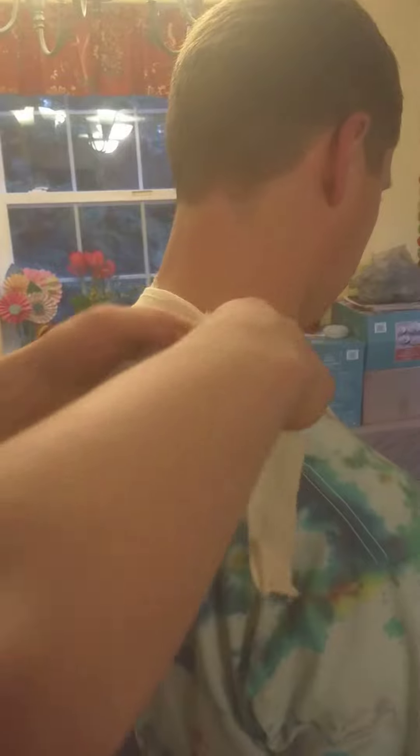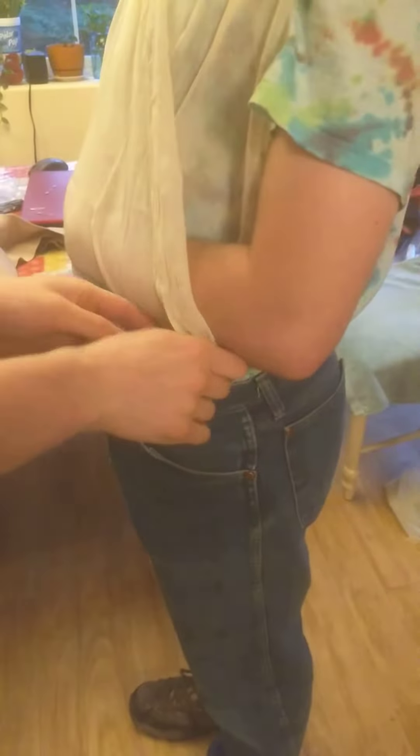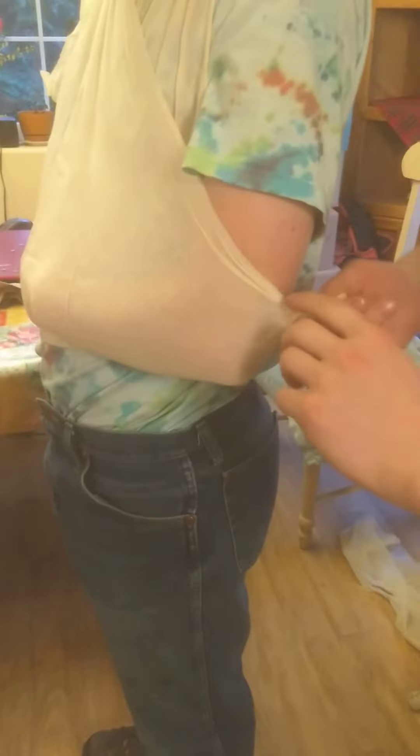Just tie it in a square knot there, and then I'm going to be applying — after I do that, I twist this around and just tuck it in.